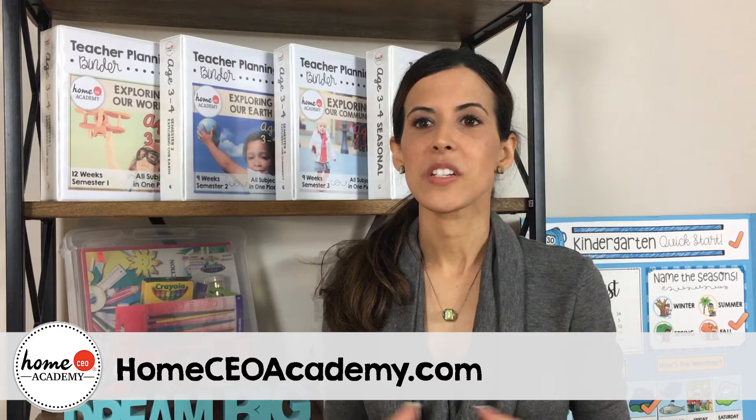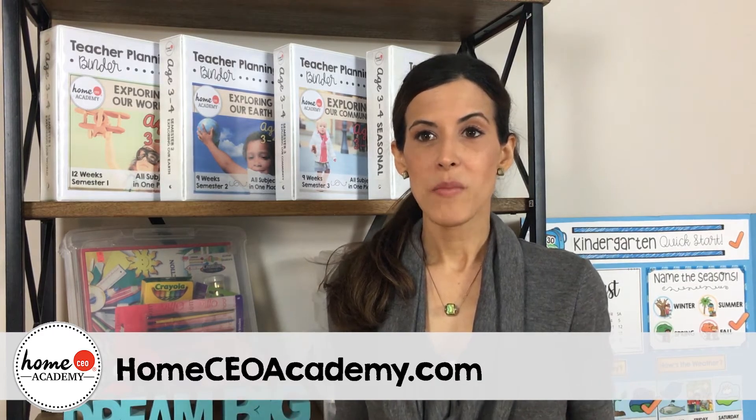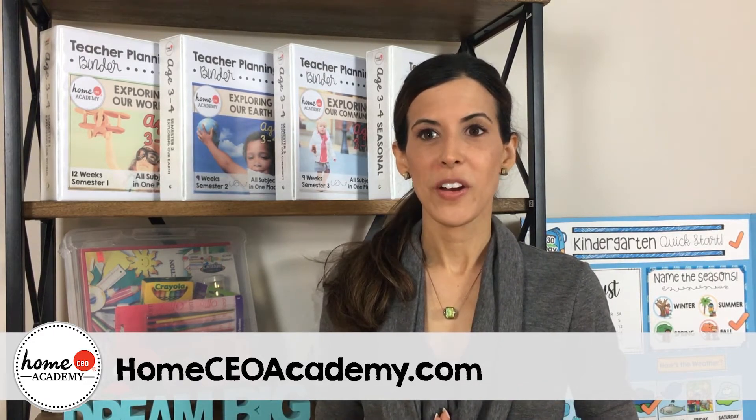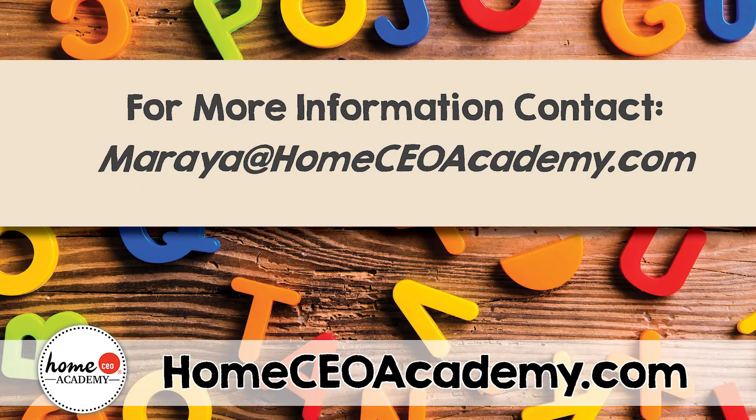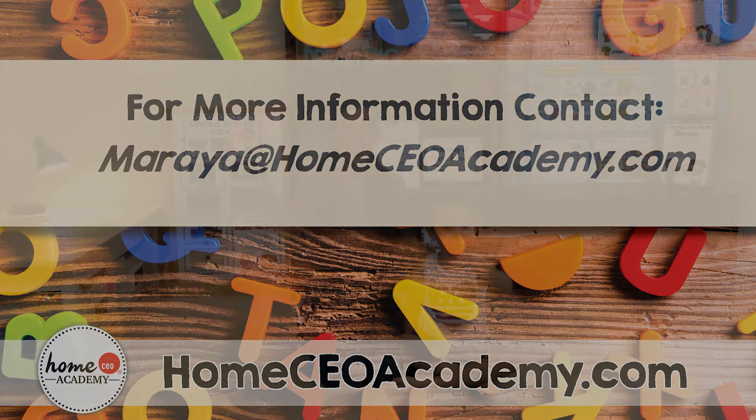If you're interested in this program, a great way to find out if it's right for you is to go to our website, homeceoacademy.com. You can download the very first week for free. If you have any questions, give us a call — we'd love to chat with you. Also, all profits go to charity. Thank you for your purchase, and have a blessed day! Bye-bye!